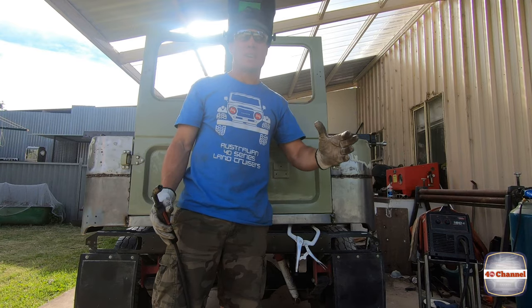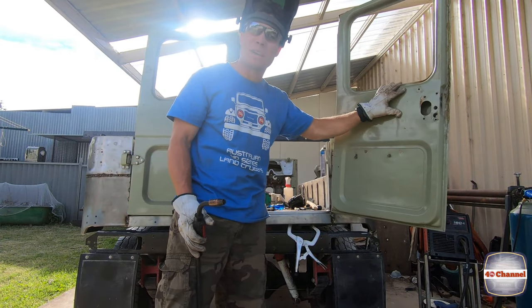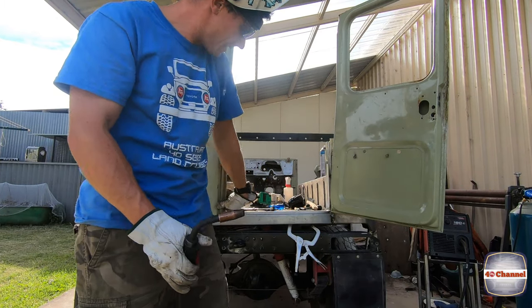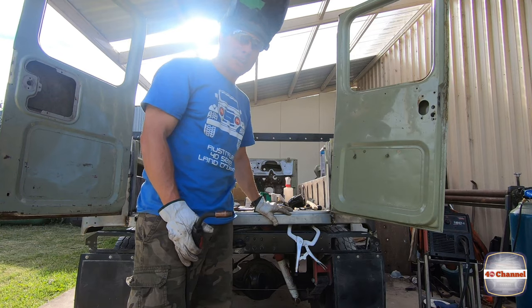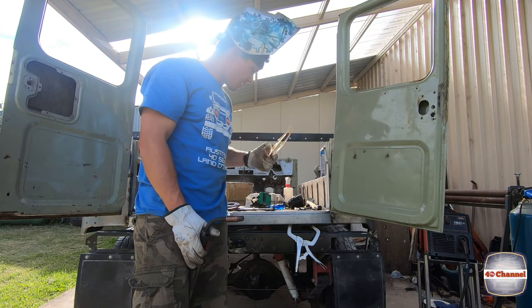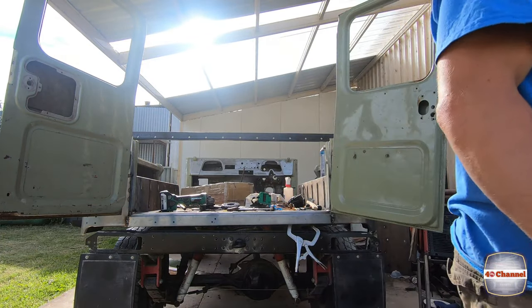I'm pretty excited — besides the wonky doors, this thing is now rust free! You've heard me talk about this shop many times, so I thought I'd show you the place. This place sells everything you need — it's amazing. I'll show you some little clips.